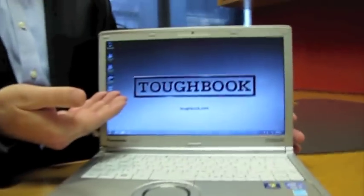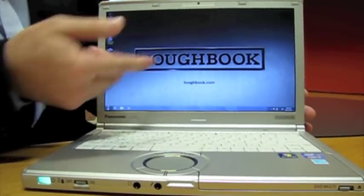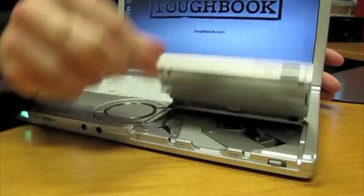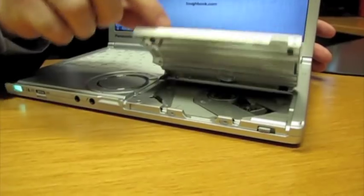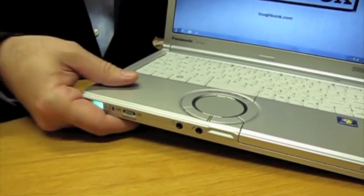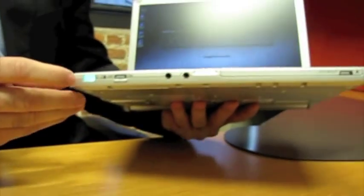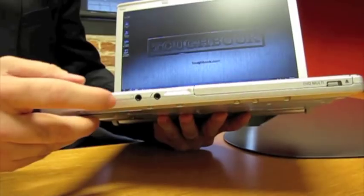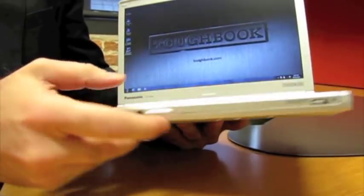Now let me show you some of the features that we built into the Toughbook SX2 that make it such a nice machine. Above the 12.1-inch widescreen, there is a high-definition webcam, and under the wrist rest, a high-speed DVD burner next to the circular scroll pad that allows you to scroll up and down very easily. The power switch is next to the wireless on/off switch, and here are headphone and microphone jacks.